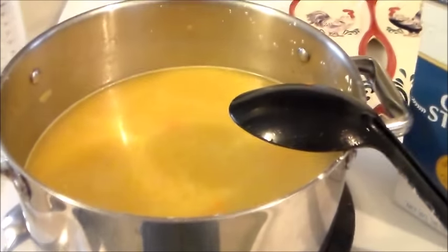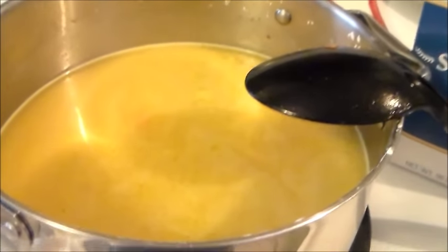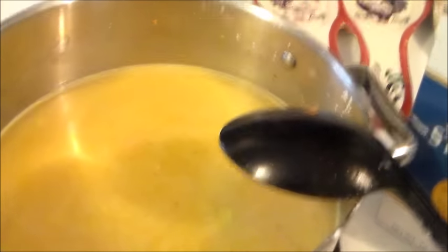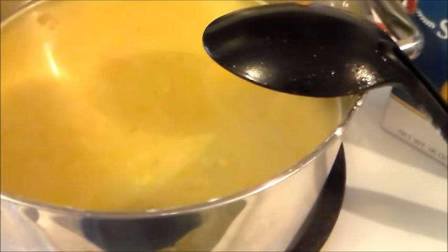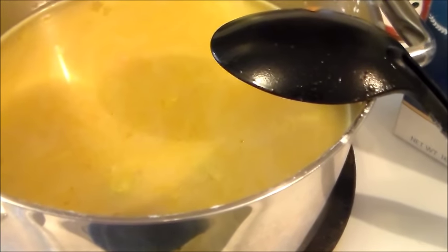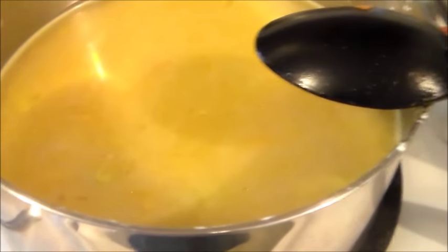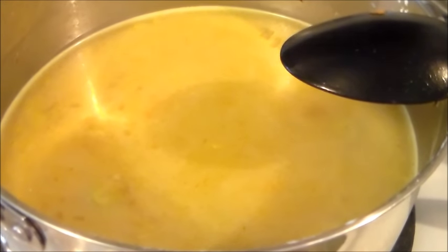Here is the soup with the liquid added. We're going to bring this up to a boil, then turn it down to medium and let it simmer for about 15 minutes before we add the potatoes. The recipe called for two cups of water and I put seven cups of liquid in instead of four, so I added a little more vegetable and liquid to make it just a little more than a single batch. I'll bring it to a boil, simmer 15 minutes, cut the potatoes, and we'll finish up the soup.